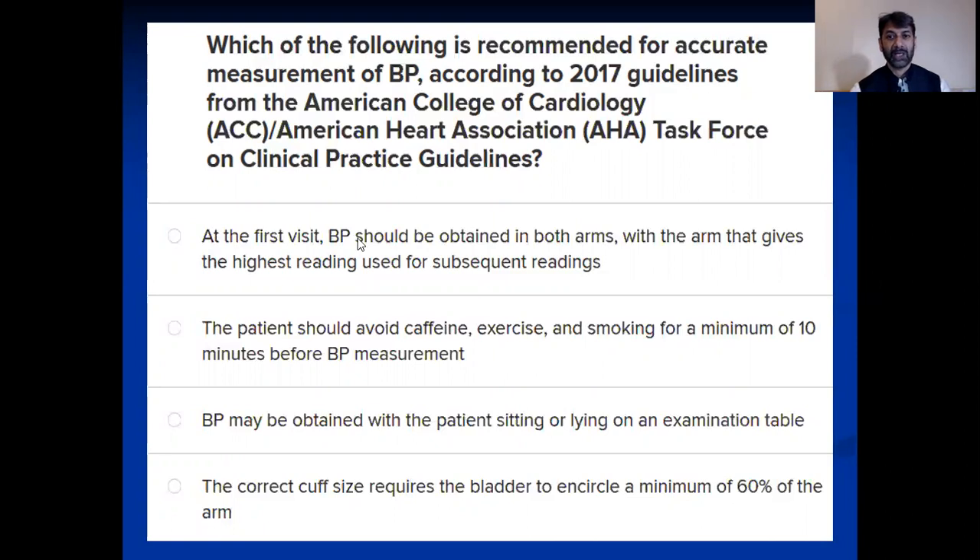The second option: the patient should avoid caffeine, exercise, and smoking for a minimum of 10 minutes before blood pressure measurements. This is also looking like the right option — even the previous one was looking right — but I think there is some catch in this duration, whether it's 10 minutes or more than that.